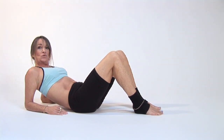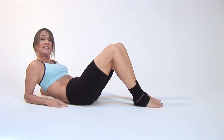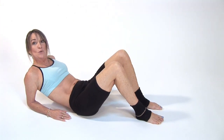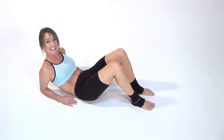Inhale, exhaling, pressing the muscles into the floor. Inhaling, opening the diaphragm, exhale, scooping the belly button in towards the spine, squeezing those abdominals, and exhaling completely.